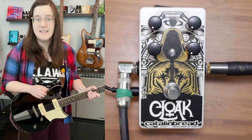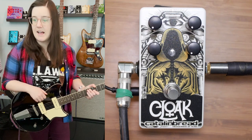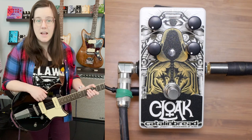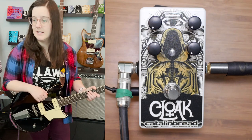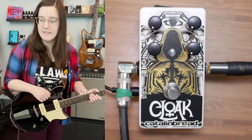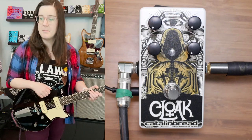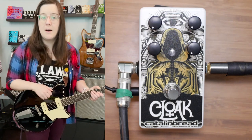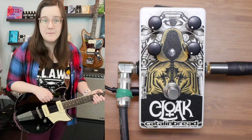I'll start with the reverb at basically nothing and slowly fade it up, then slowly add the Shimmer. Fully counterclockwise gives you just room reverb, and cranking it to the right gives you a harmonically rich Shimmer. The low-pass filter, according to what they sent me, cuts higher order harmonics from the signal to soften the edges at higher Shimmer settings. I'll ignore it before putting in the Shimmer because it doesn't really do anything otherwise.